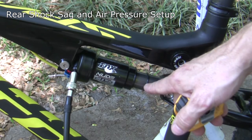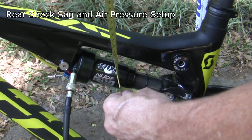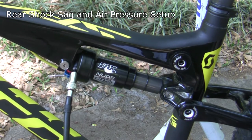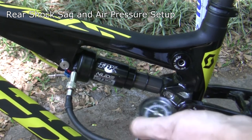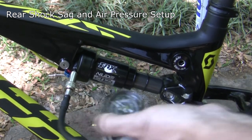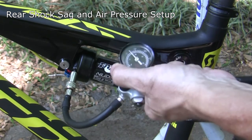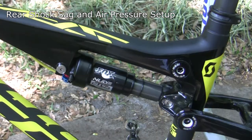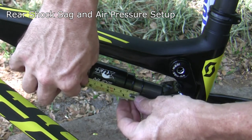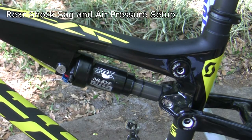At 100 psi my sag was about 18 millimeters — too much. I need to get it down to about 5 to 6mm, so I'm cranking the pressure up to 120 psi. At 120 psi the sag is down to about 12 millimeters. I'll bring it up to 150 psi and see where that gets me.